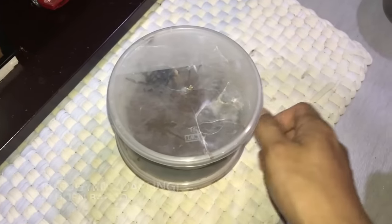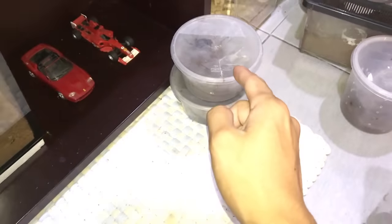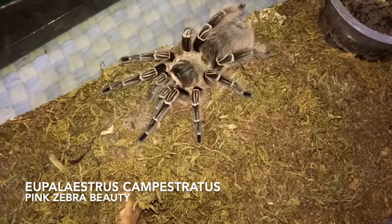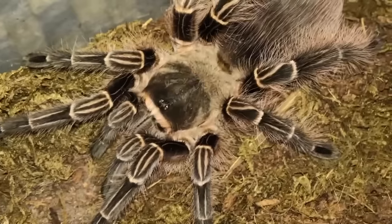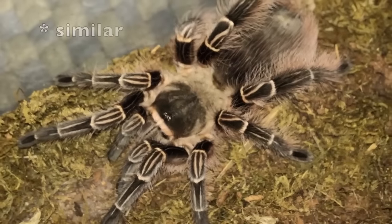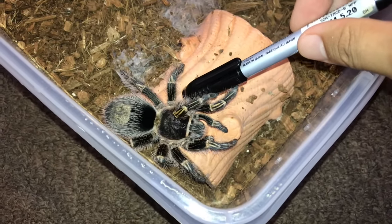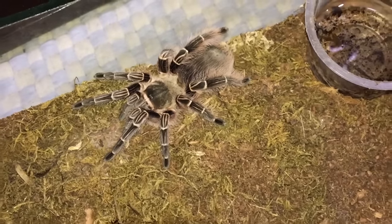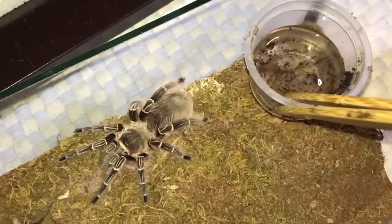Whoa, look who's molting! I'll put you over here gently so I won't accidentally kick you. This is the Eupalaestrus campestratus, the pink zebra beauty — a beauty indeed. To me they're very familiar to the Chromatopelma cyaneopubescens, but not as vibrant in coloration.